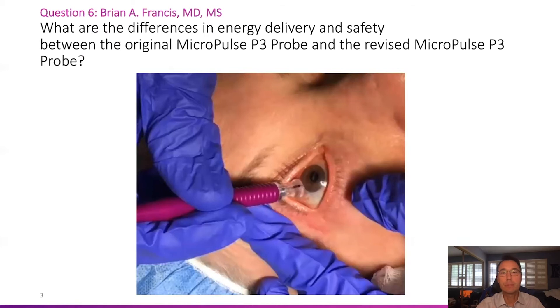Here is a patient being treated with the version one probe, and we'll go over a quick case study on the version two probe.